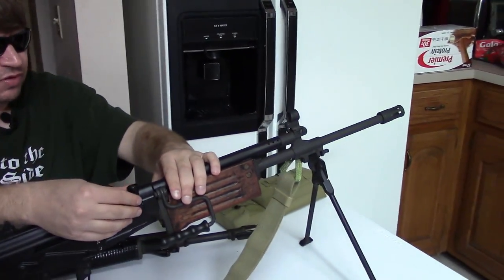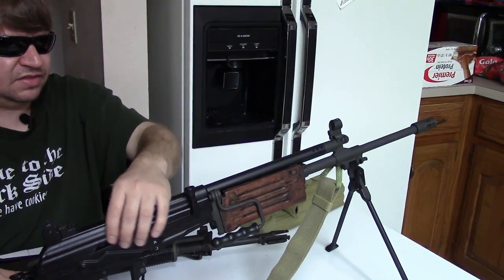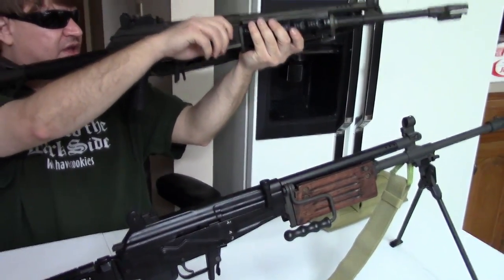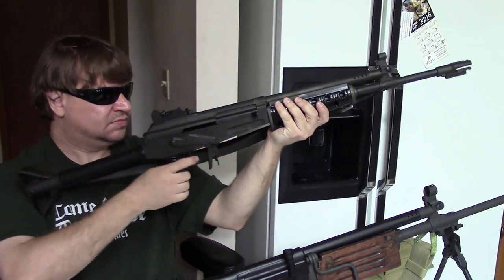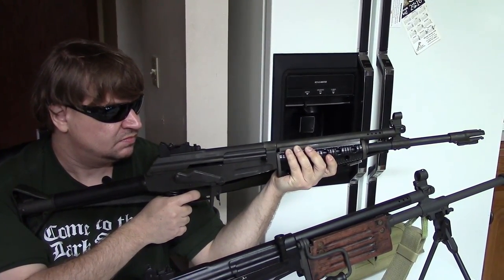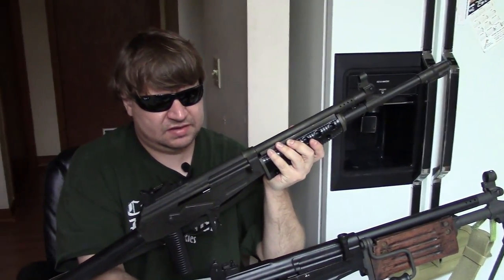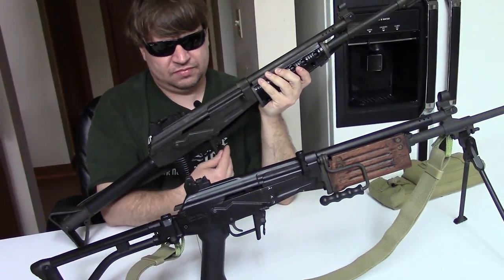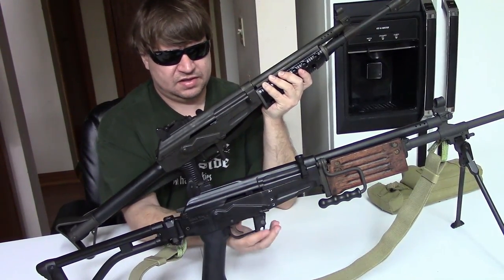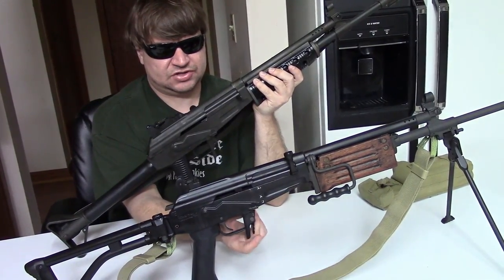The Galil has an upswept charging handle so it can be accessed from either side and also won't stick out and get in the shooter's back when slung. The Valmet has a more traditional AK-style charging handle. The mag catch and trigger guard are very similar on both — the Galil has an extended shelf and lip on the side, and the Valmet has very much the same, so even though the magazines are different, the catches are pretty much the same.